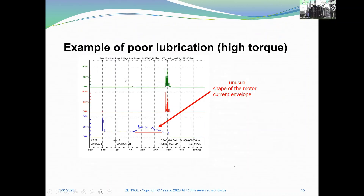Here is an example of poor lubrication that is very easy to detect. You can see high torque and the current is forcing during this step — which is not usual. It has to be flat.